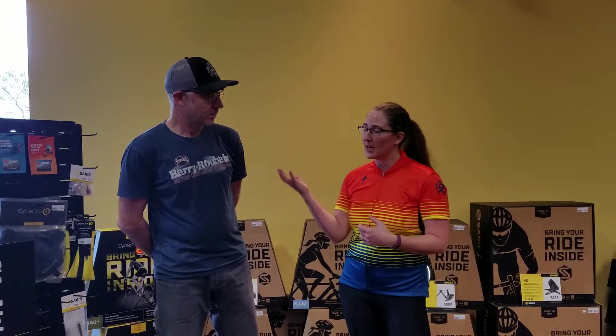Hi everyone, this is Brianna from Hostel Shop and I'm here with Scott, having another episode of our Shop Talk. A couple weeks ago, Scott and I did one of our first sessions on some smart trainers. During that process, we talked a little bit about some of the apps. That video generated a lot of conversation from you guys about what the differences are, what they hook up to, and what exactly a smart trainer does — so we wanted to expand on that a little bit more.